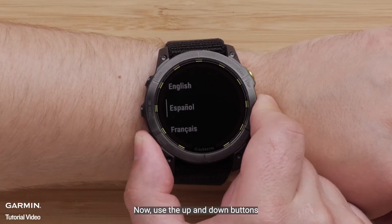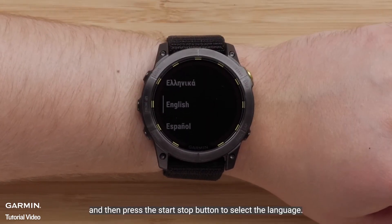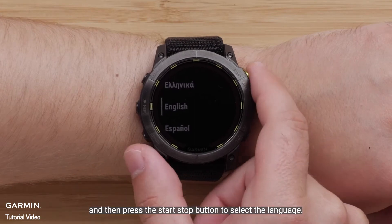Now use the up and down buttons to scroll through the language options. Then press the Start-Stop button to select the language.